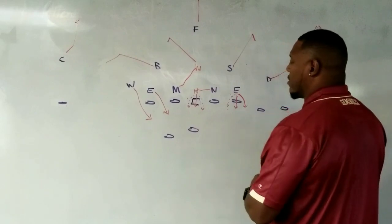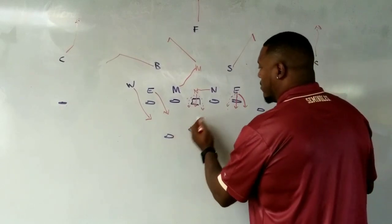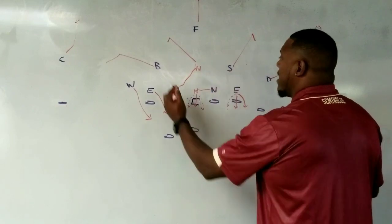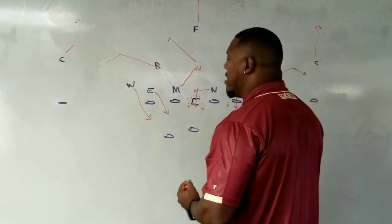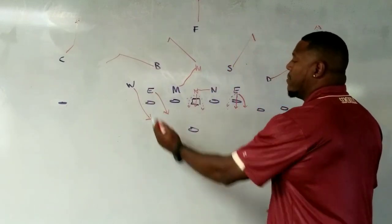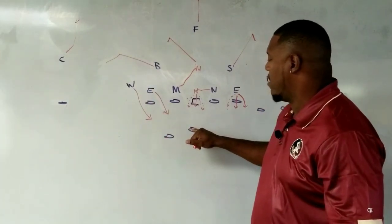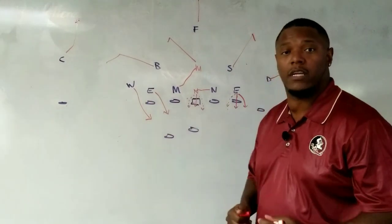If they're trying to run zone, that works out perfectly. They run zone — we're here, we're here, these guys are there. He's negative A anyway. He's going to be backside B. He's coming off the edge to watch for the quarterback trying to pull it and come the other way.